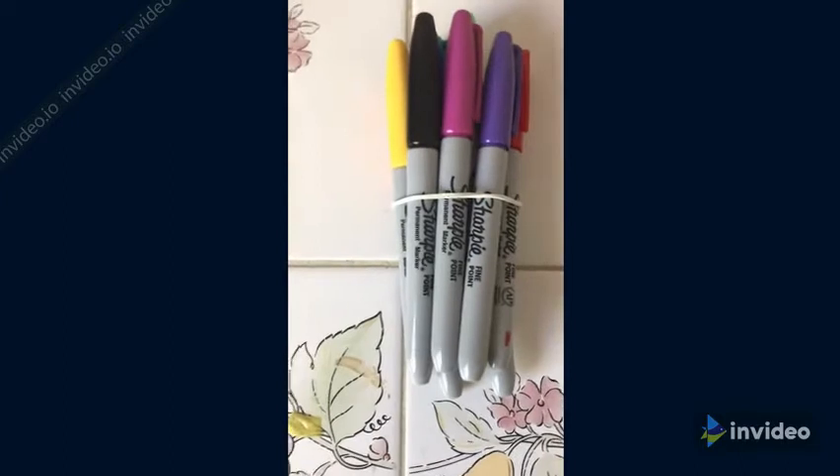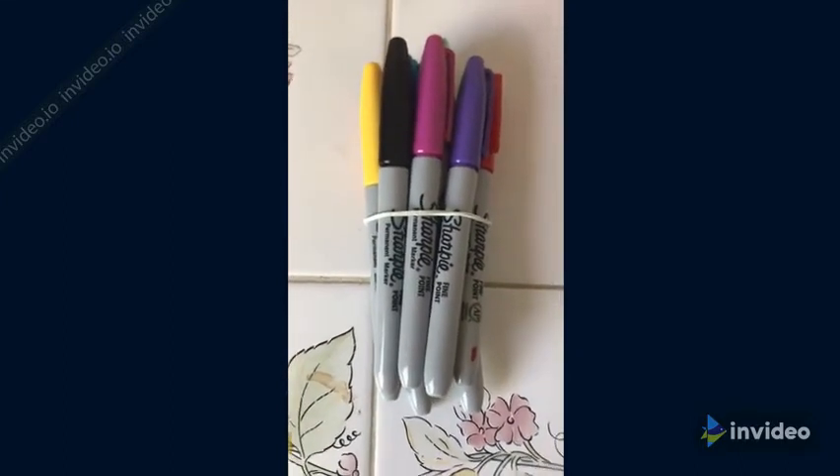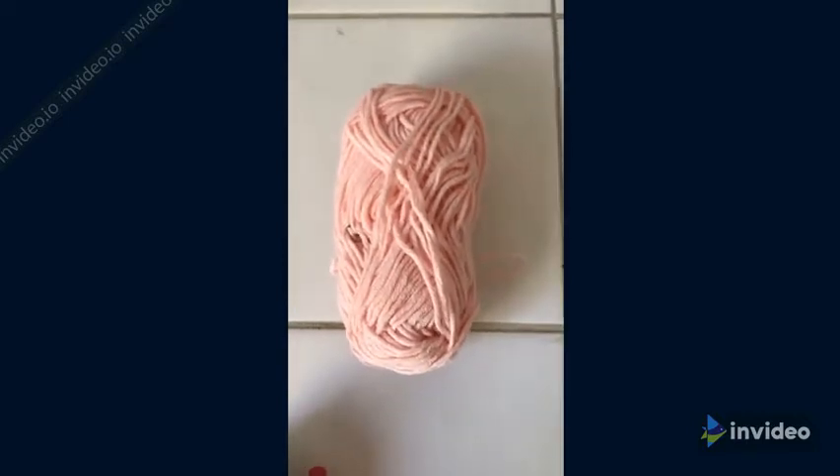So for this project, you'll need quite a few supplies. First, you're going to need some colorful Sharpies. If you don't have them, you can use markers instead. Next, you'll need some string or yarn. Preferably use string because it's thinner, and you can choose whatever color you like. I chose the color pink.